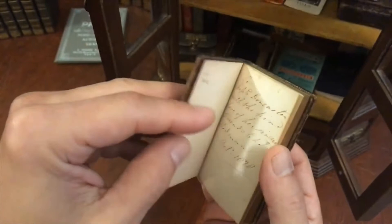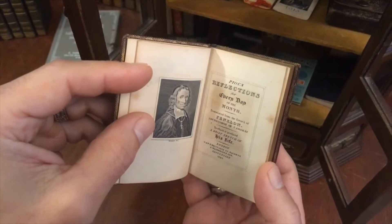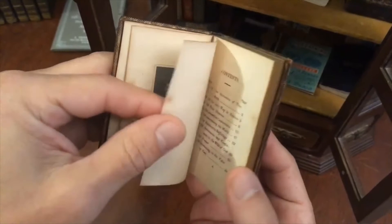There is an 1828 inscription at the front, and in fact the title page here reads 1823 — Pious Reflections for Every Day of the Month. Look at that miniature engraving right there, practically the size of a postage stamp, published in London. Very charming. Near miniature.